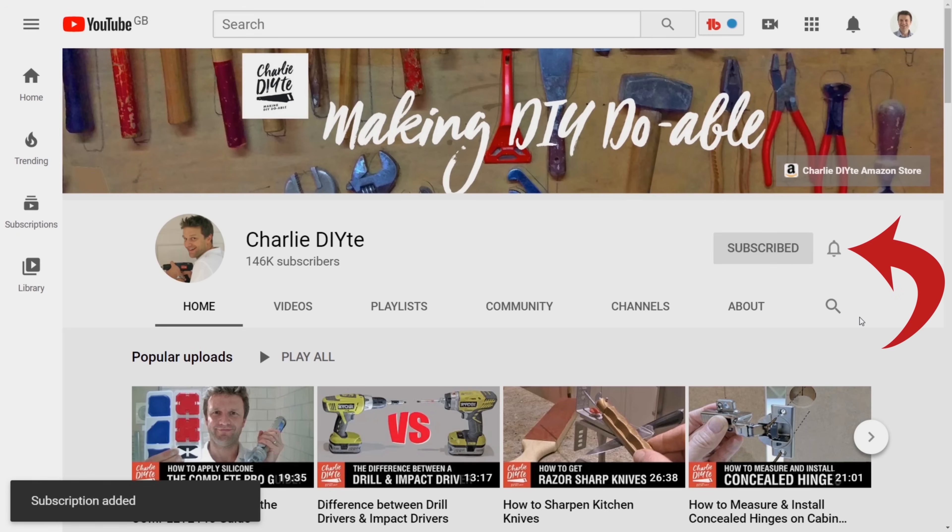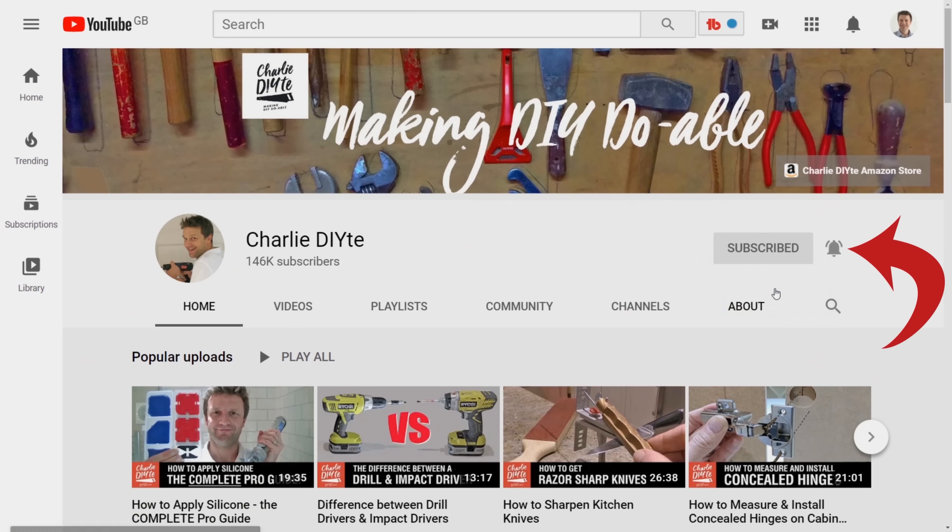In the meantime, many thanks for watching. If you're new to my channel, it would mean so much to me to have you subscribe — you can do that by clicking on the link here. Don't forget to click the notification icon so you get notified of all my future uploads. See you soon!